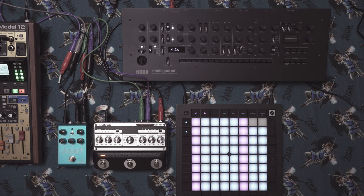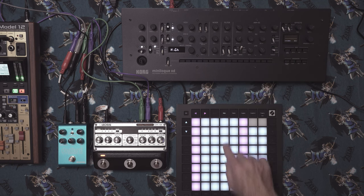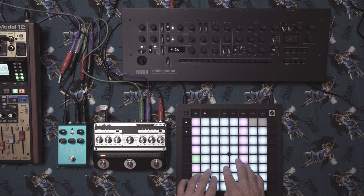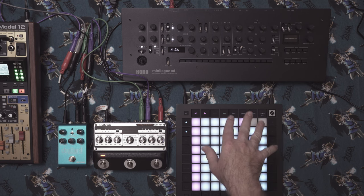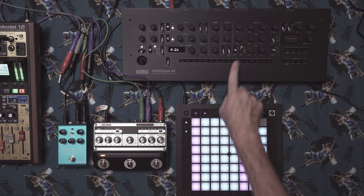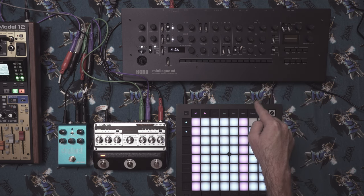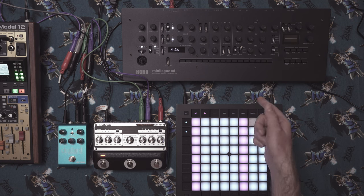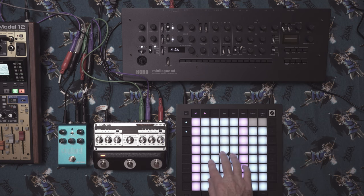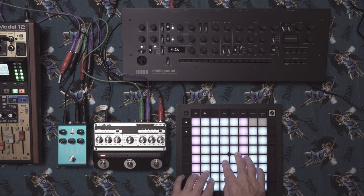For the LFO shape I tend to keep it on the triangle, which is the default. On an init patch, if you have parameter display on, you'll see a star indicating what the default was. Let's now move the two effects together — the DM101 and the Cloudburst — with the pad coming from the Minilogue XD.